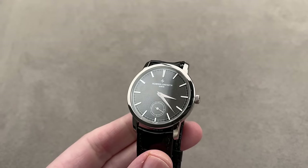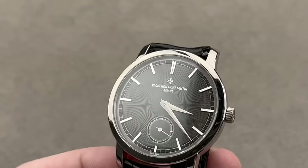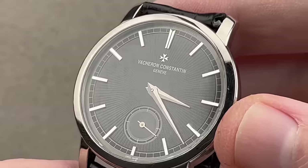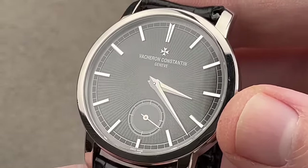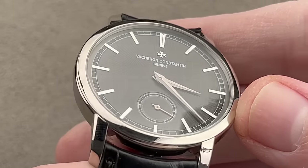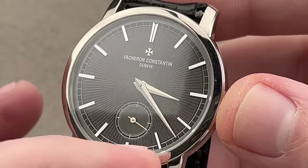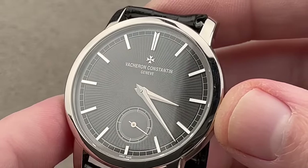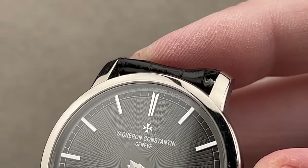Speaking of Vacheron, here is an exceptionally rare piece — the Japan 100. It is the Traditionelle, identifiable by its Dauphine hands, whereas the Patrimony would have baton hands. There's a sensational anthracite rose-lathe-turned guilloché dial with white gold hands, half-frosted for better contrast. Individual applique white gold indices twinkle and are faceted like cut gems, with a very discreet signature at the top reading 'Japan 100 Years.'